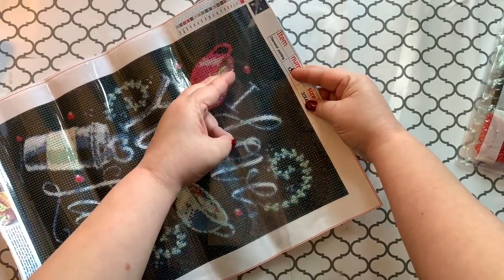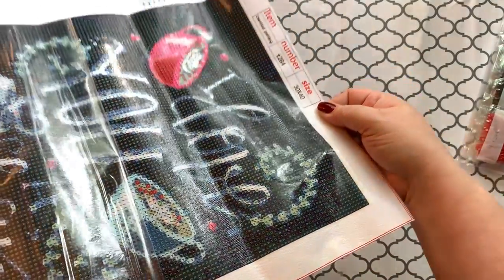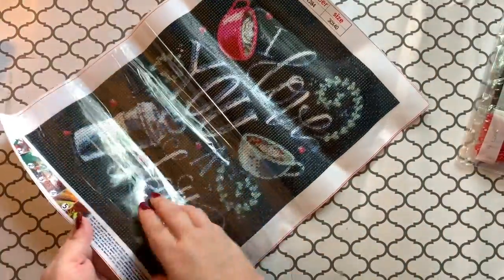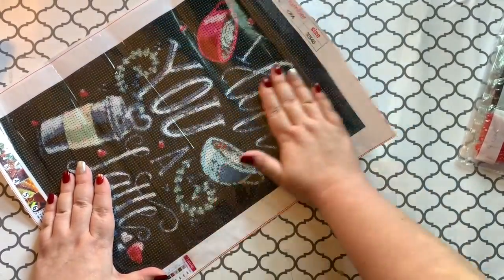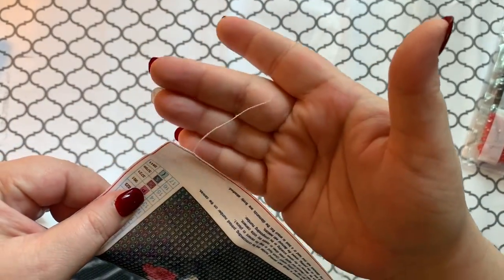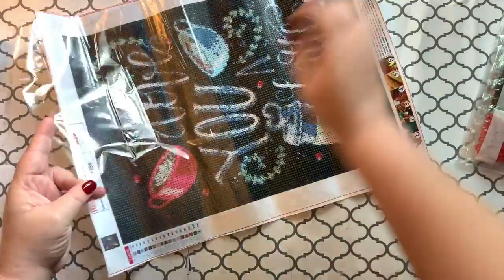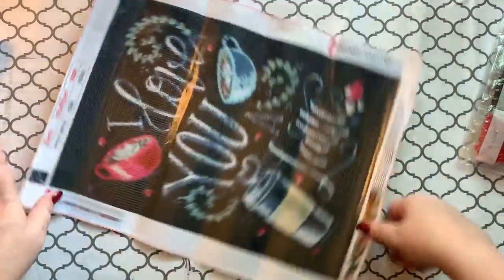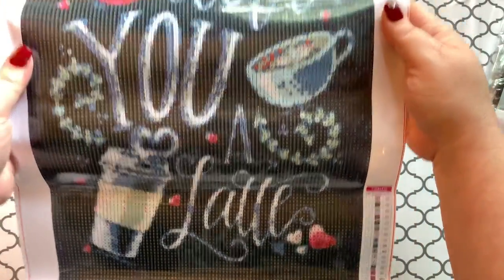I'll pull the plastic back and lay it flat so you can see — the glue is like not super shiny, it's kind of a dull glue, but these are still usually pretty sticky. It's just not the best glue quality. It's fraying a bit on this end — can you see the fray? The image is cute though, and the words are big enough that you can read 'I Love You a Latte,' which is super cute.